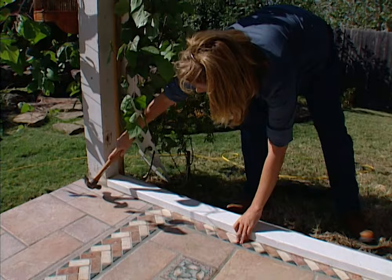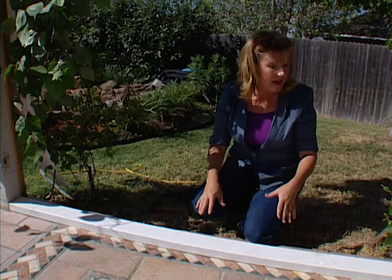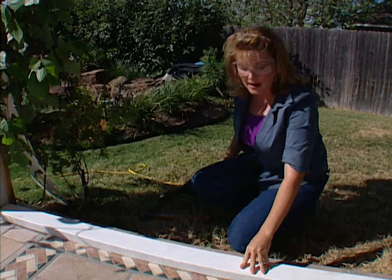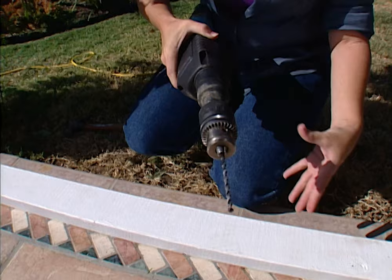I want to make sure that this end is flush. I've already measured, pre-cut, and painted my boards — that's so that when I put the screen up later on, I don't have to worry about messing up the screen to paint the boards. I'm going to use a hammer drill to attach the bottom plate to the concrete slab, using a masonry bit designed to go through the wood and straight into the concrete.